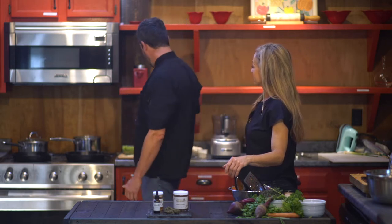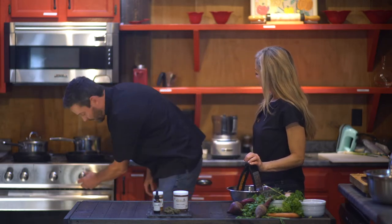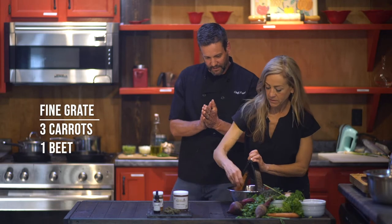I want to share with you how to make my beet cakes, and of course we're going to use tons of your good hemp flour and the oils and the olive oil that we made. So I'm excited to show you this. First of all, I'm going to have you grate the carrots and the beets for this.